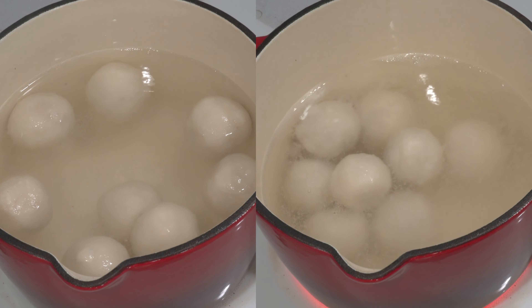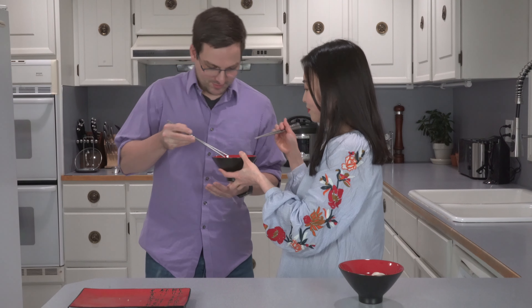It's time to try the Tang Yuan — the sweet ones on the left and the savory ones on the right. Starting with the sweet: the skin is very soft and smooth, and the sugar and fragrance of the nut filling blend very well together. The exterior is smooth and chewy, and inside is a nutty, salty, and sweet surprise.